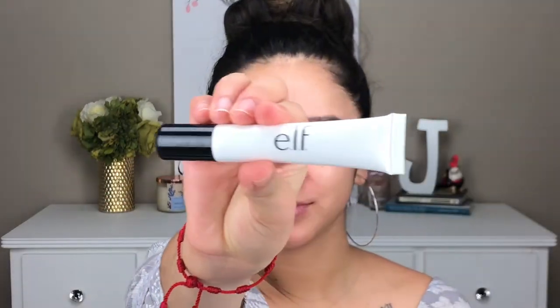To add even more glow, I went ahead and used this ELF Illuminating Cream. This product is about $4 at Ulta and it is amazing — it leaves your skin very, very dewy, which I like. You can see here how glowy and healthy my skin is looking with this product.